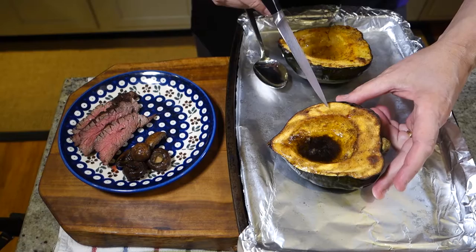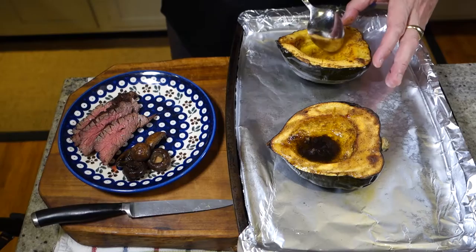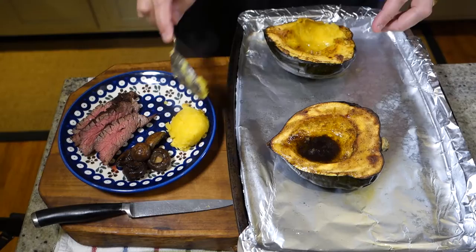Our acorn squash has been in the oven for 45 minutes at 400 degrees. Let's double check that it's ready. I let it cool off for a couple minutes — it's still pretty hot. Knife goes in smoothly, which means it's done. To serve it, let it cool off a bit, obviously, then you can just scoop it out.